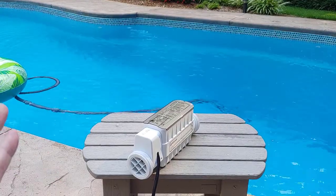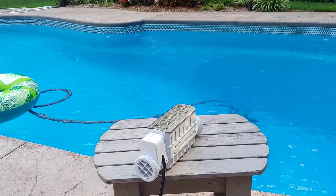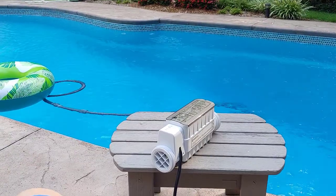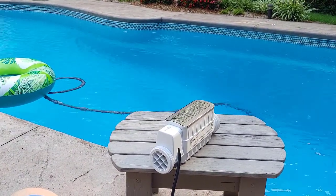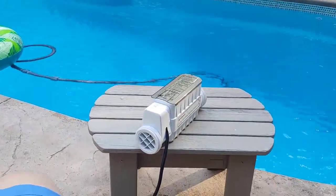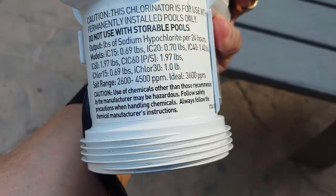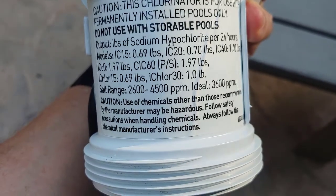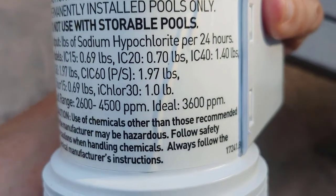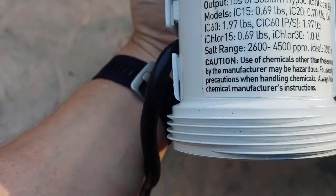You have to keep your entire body of water salty, and to do that you have to add salt — literally bags of salt that you can pick up at any home improvement store or Walmart during the end of season, or you can get it wholesale through other places. You need to keep the right level of salt in your pool. For this chlorinator, and most of them like this, the salt range is 2600 to 4500 parts per million, with an ideal of 3600 parts per million.